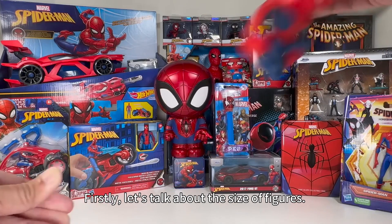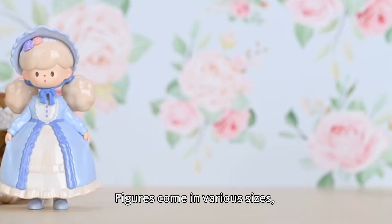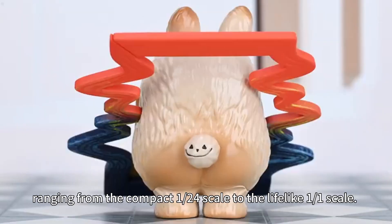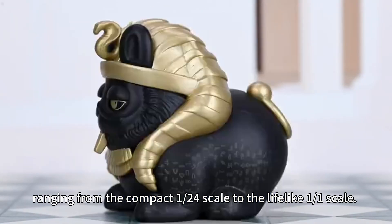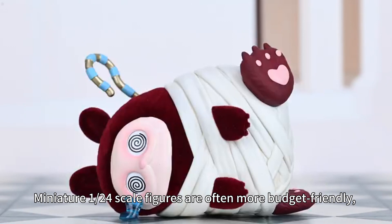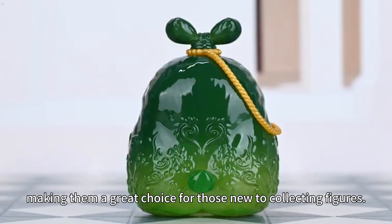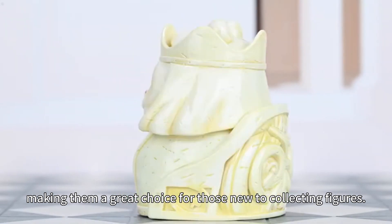First, let's talk about the size of figures. Figures come in various sizes, ranging from the compact 1:21 scale to the life-size 1:0 scale. Miniature 1:24 scale figures are often more budget-friendly, making them a great choice for those new to collecting figures.